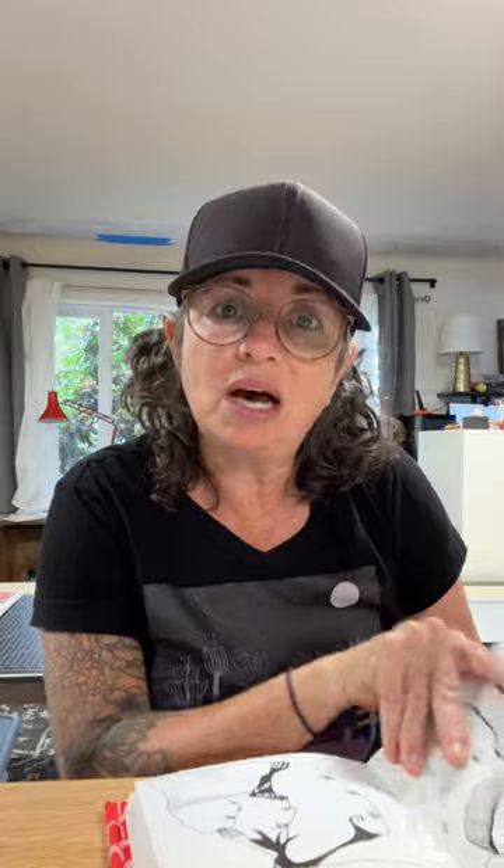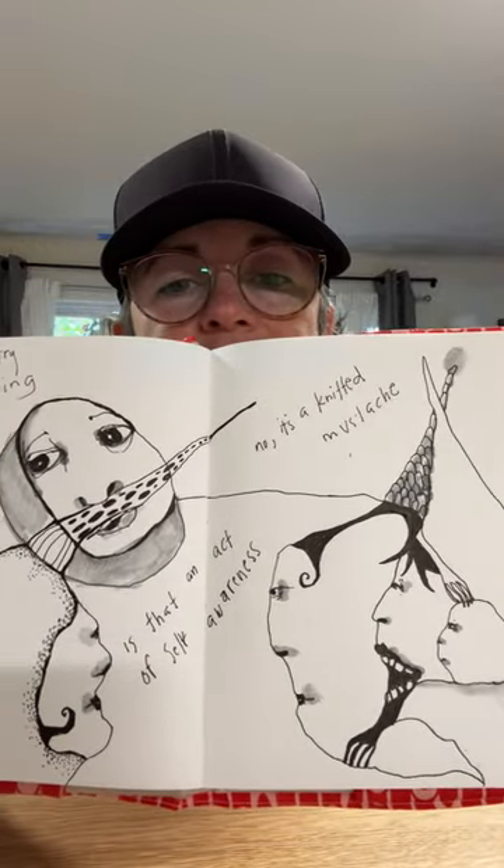'I take bad energy and turn it into something good.' I know what I mean about that — art, any creative process, is taking energy and transmuting it, translating it, transcribing it into something meaningful for other people to enjoy and share. And this one: 'Sleep entry — is that an act of self-awareness?' And the figure says 'No, it's a knitted mustache.' I have no idea what's going on — it's just coming out.